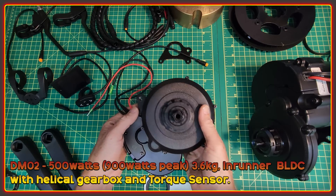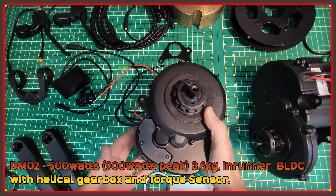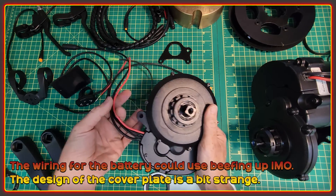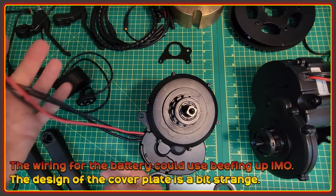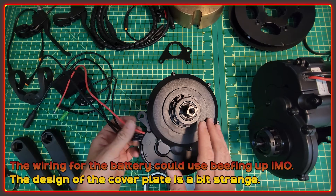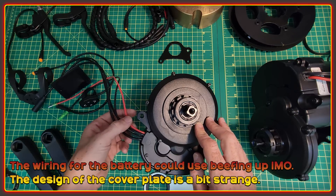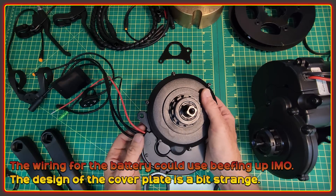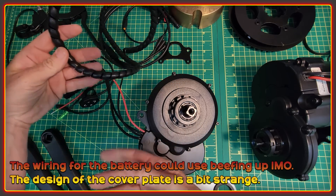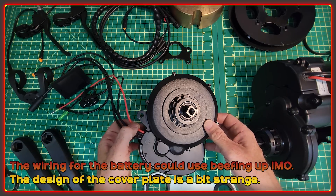The motor is an in-runner driving a helical gearbox, taking it up to the main gear. The wiring seems to be of good quality — pretty standard stuff with battery and hall connectors. The cables for the battery are 16 gauge; I would prefer to see something a little bit bigger used. They did send some wrap for the battery cables, which will do something, but I'd rather see a thicker wire.